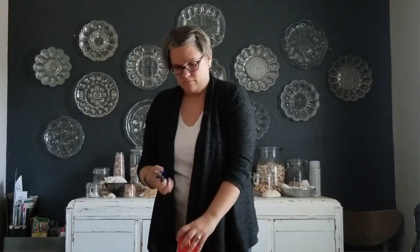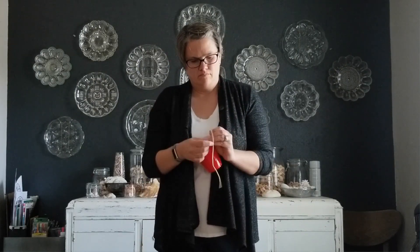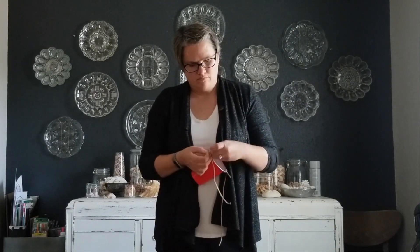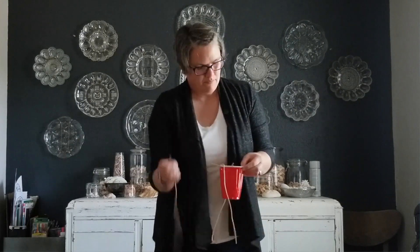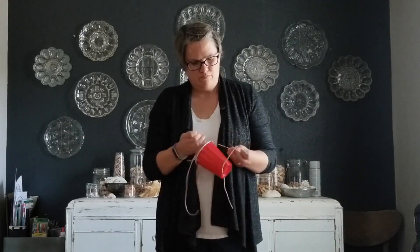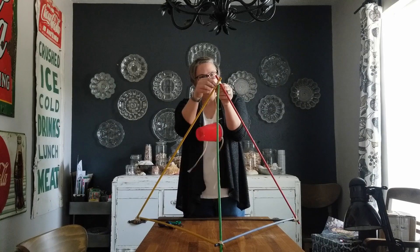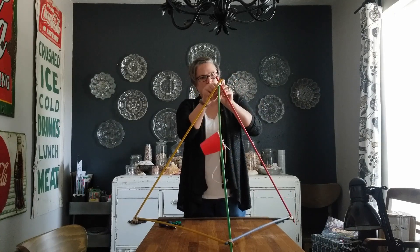Then you're ready to build the launching part of your catapult. Take your cup and use your hole punch to make three holes along the top of the cup, as equal distance as you can make them. Then take your last three rubber bands, cut them open to make rubber band strings, and tie one end to the cup in each hole. Finally, take those rubber band strings and tie them to the three corners of one side of the frame, getting them as far to the corners as you can.